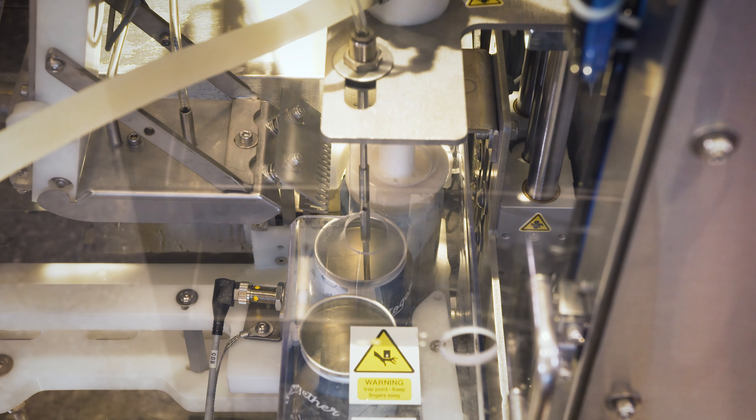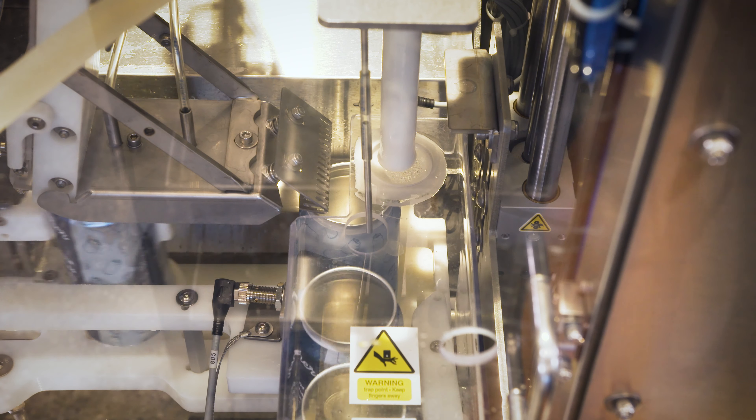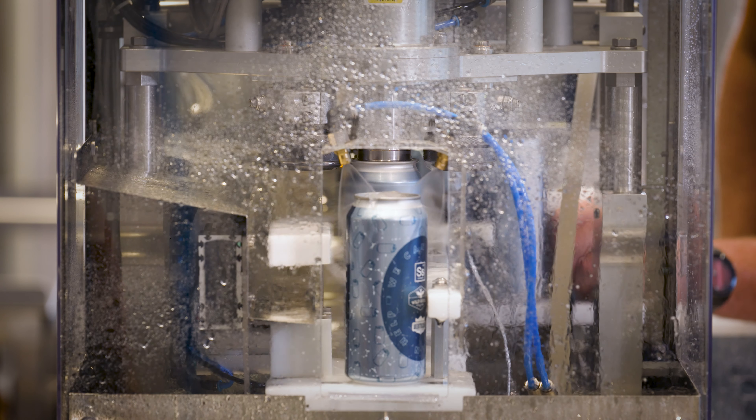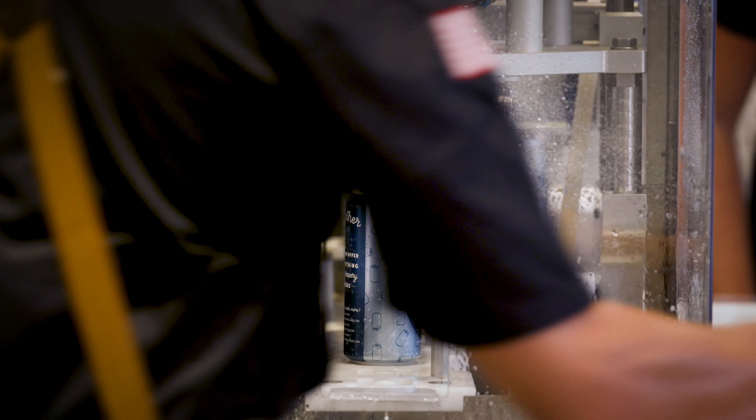Most cans are parts per million per oxygen level, but this is parts per billion. So you have very little oxygen in there, which means you've got longevity on your beer. Rather than worrying about it going bad quickly, now you've got about a year on the shelf before it goes bad.